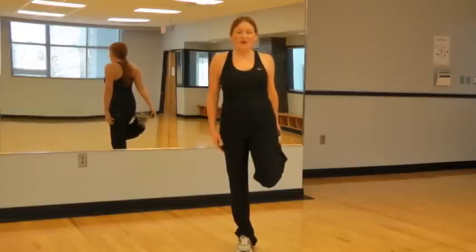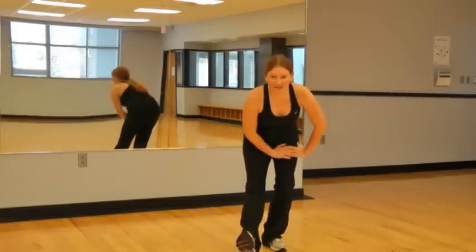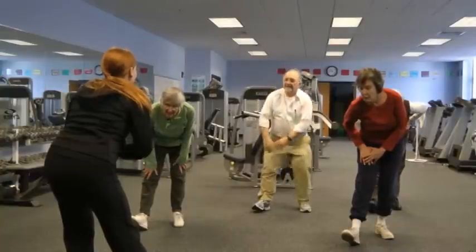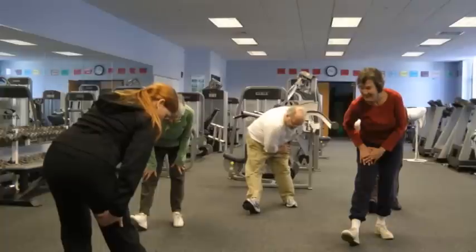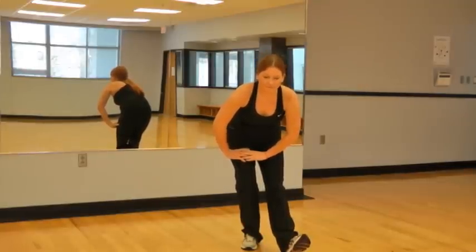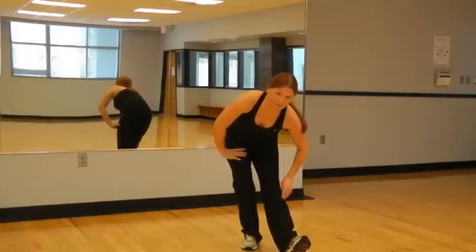Now we'll stretch out our hamstrings. So right leg forward, toes pointed towards the ceiling. We'll just gently lean down into it — you should feel a nice stretch in the back of your legs. Now the opposite leg. If you're at a higher fitness level, you might be able to reach down towards your toe for more stretch in your hamstring.